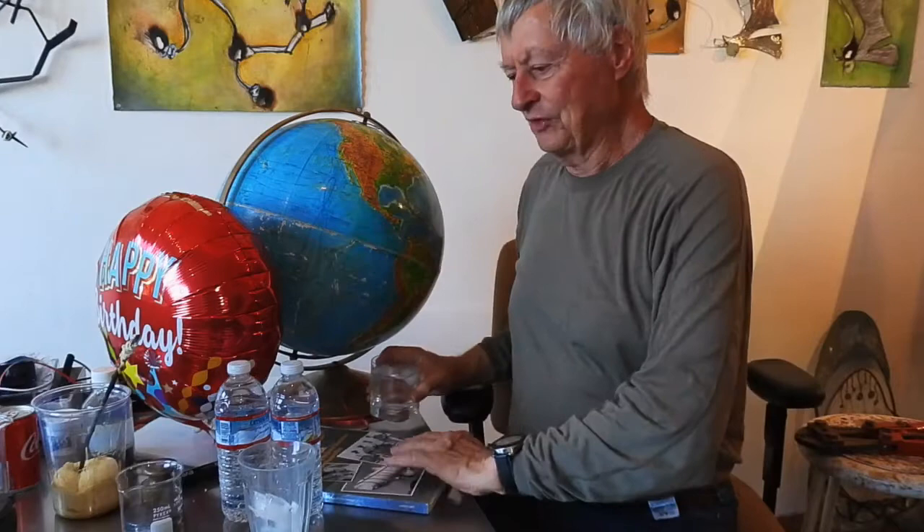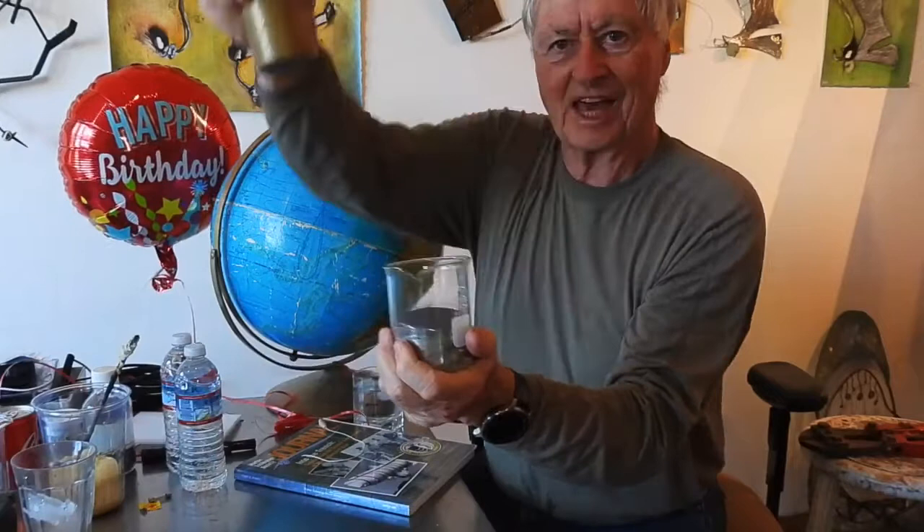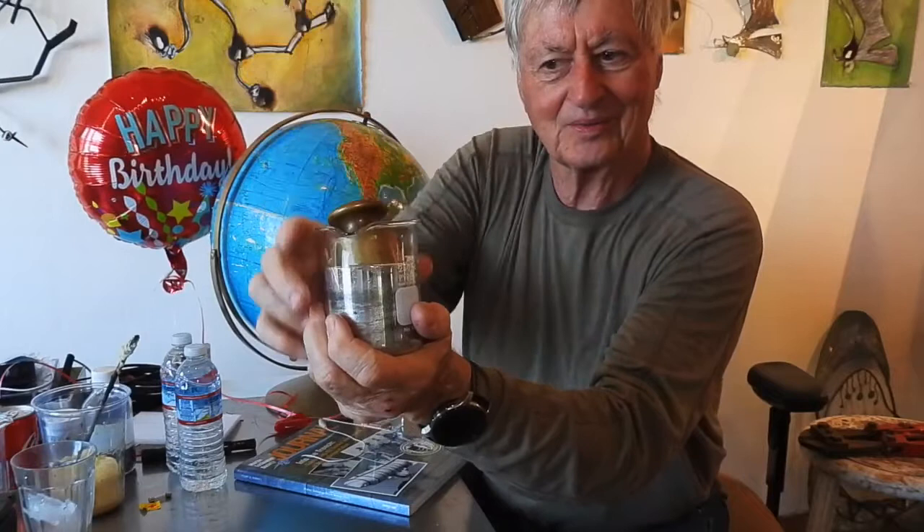When you float, you do it by displacing your own weight of whatever you're in. This helium balloon is able to displace its own weight of air because helium has a lower density than air. Here's some mercury — amazing stuff sloshing around. The reason it's so dirty is I used to float lead on it and lead dissolves in mercury. Here's our kilogram mass — what do you think is going to happen? The kilogram floats easily on mercury, which tells you its density is a lot less. Brass is about 8; mercury is 13.6.